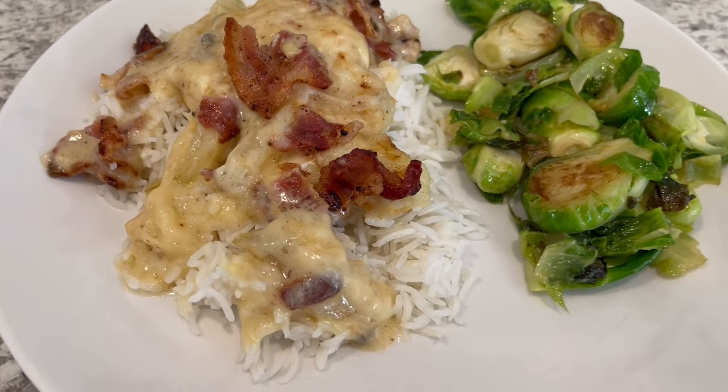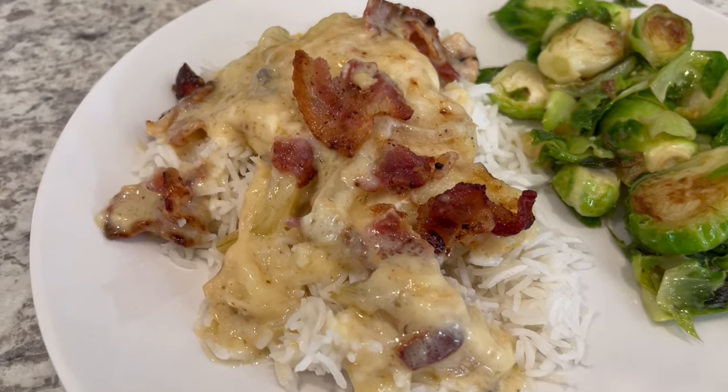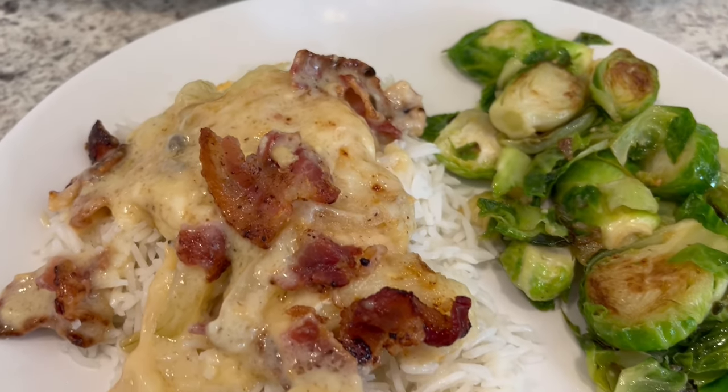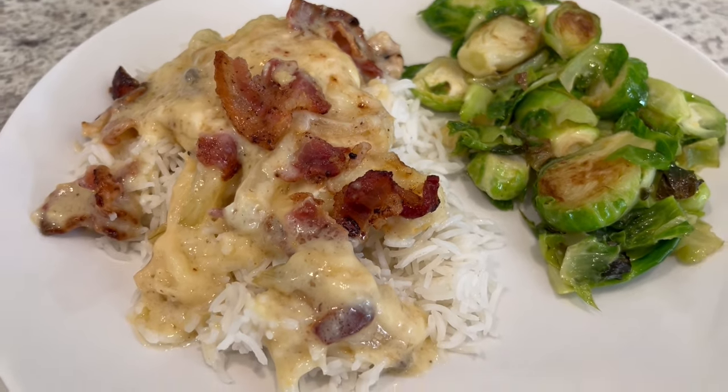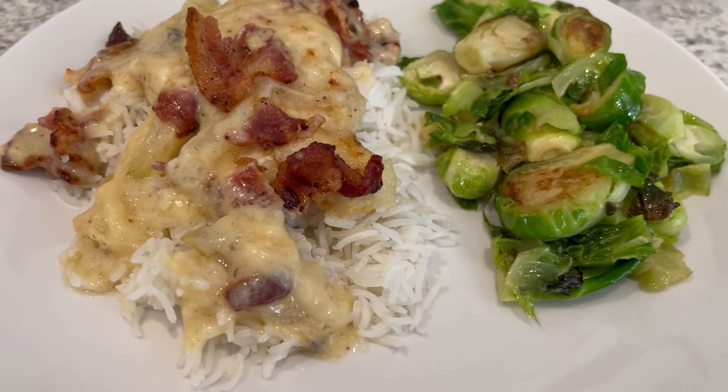I hope you all enjoyed this video. If you did, I have an entire playlist of quick and easy recipes that I will link in the description box. If you haven't joined our YouTube family, we'd certainly love to have you. Thanks so much for watching and we'll see you all next time.